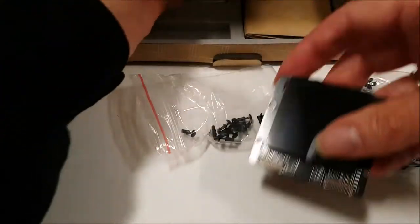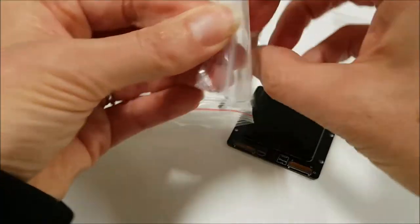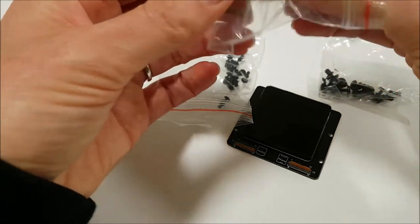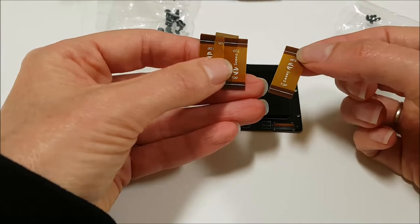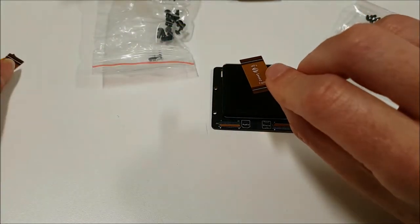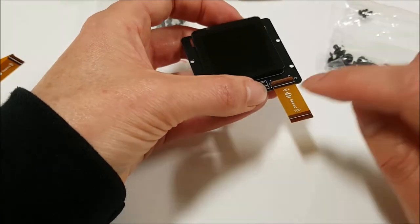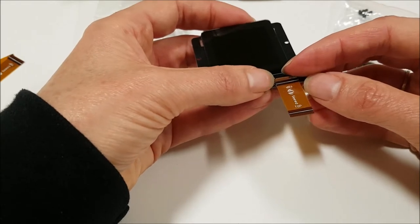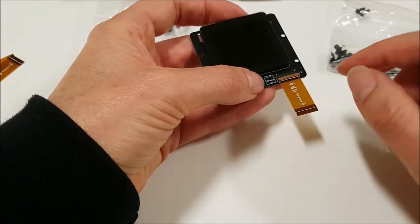Step one: let's connect the FPC cables to the display ports, keeping the printed side of the cables up. The flexible printed cables are in this bag — they're 35-pin cables because you'll have 35 connections on each port. You want to make sure to have the printed side up — you want 'Seed' showing on the top, and it does say 'top' right there. Go ahead and insert these into the port. Do you see the white line here? You want to insert them with the flap up on the port, then flip the flap over and get the white line as far under the flap as possible.